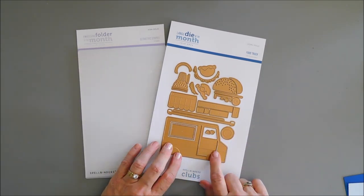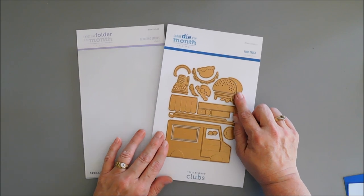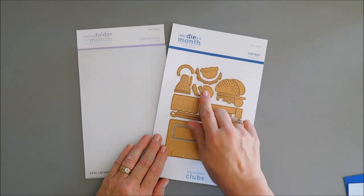Although I'm not going to create a card with the food truck theme. The last time I created with this kit, I just created a taco Tuesday card. And today I thought I'd use the ice cream in the kit.